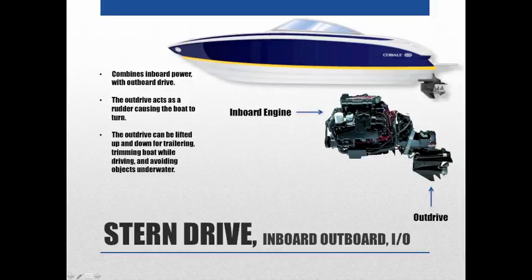The out drive can be lifted up and down for trailering, trimming the boat while driving, and avoiding objects underwater. As you can see in our boat here, the out drive is the lowest point in the water, so it would be the first thing to hit a rock. The nice thing about stern drive is you can raise and lower that drive in shallow water, and also adjust it while driving to give the boat a different handling feel.